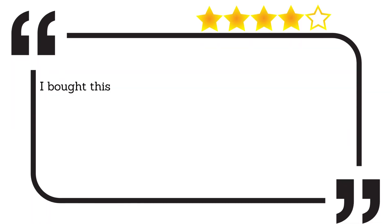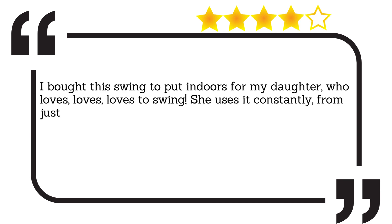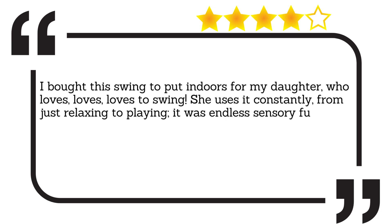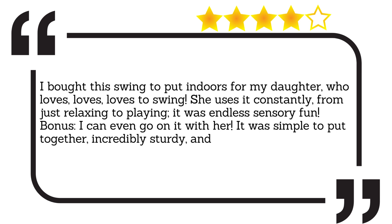I bought this swing to put indoors for my daughter, who loves to swing. She uses it constantly, from just relaxing to playing — it was endless sensory fun. Bonus: I can even go on it with her. It was simple to put together, incredibly sturdy, and well worth the money.